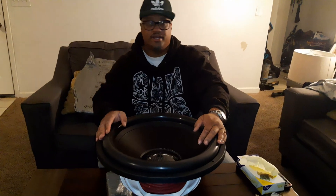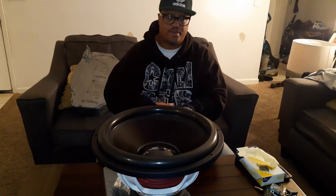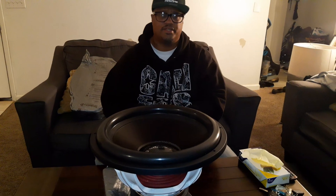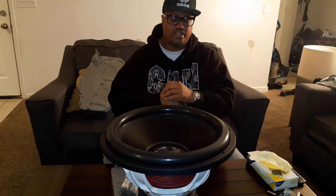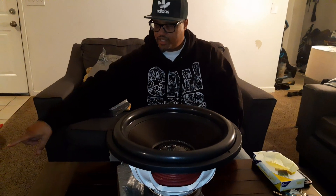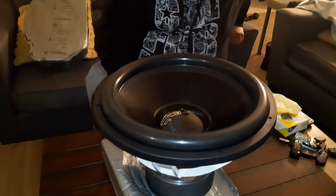I also just bought a lot of Skar 6.5-inch components and Skar tweeters for mids and highs, plus a couple of four-channel amplifiers from Skar — they do pretty good for mids and highs. You could say this is kind of a budget build. That's the SFB8000 over there in the corner leaning against the wall — that's gonna run both of these subs.